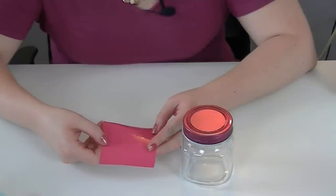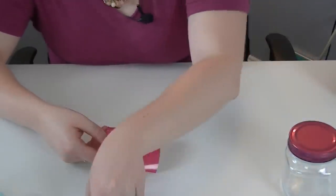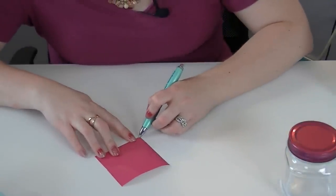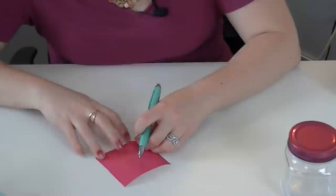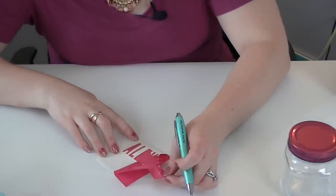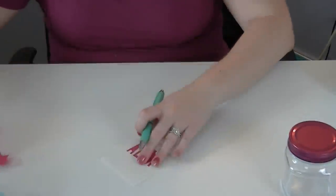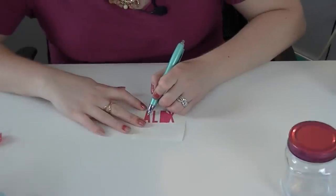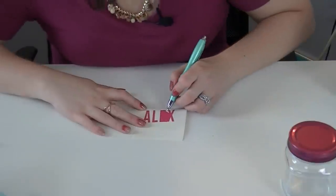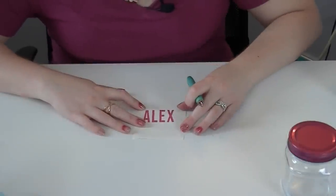Then you're ready to weed and apply your vinyl. It's time to weed away the excess vinyl so that we're left with just the vinyl we want to use on the project — that's what we're going to use the pin pen for. All I'm going to do is start in the corner with my pin pen, and because this is a really simple project to weed, the rest of it is just going to pull right off. Then I'll have to go inside the letters, and that's it.